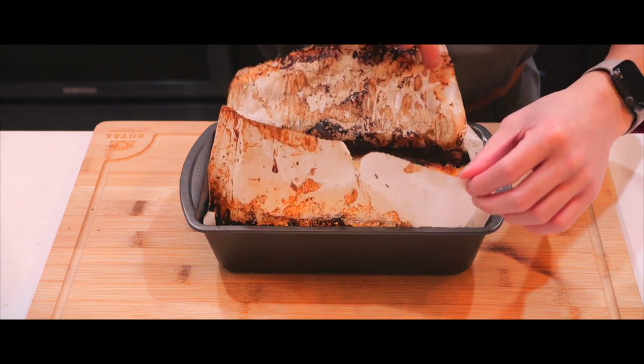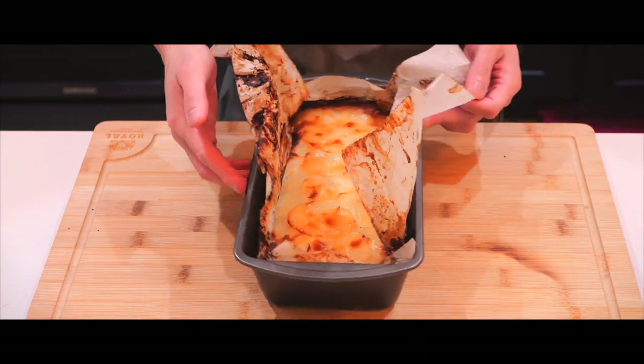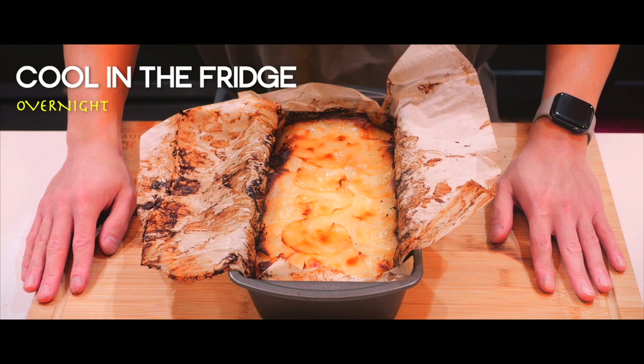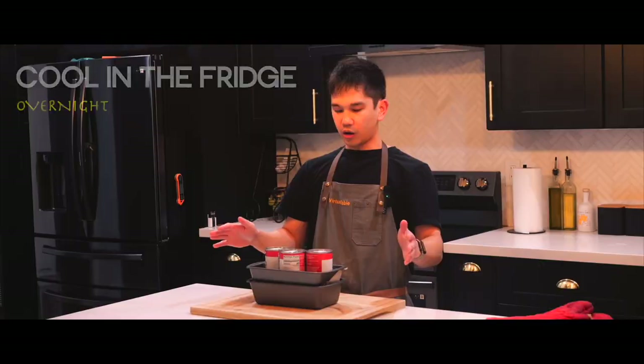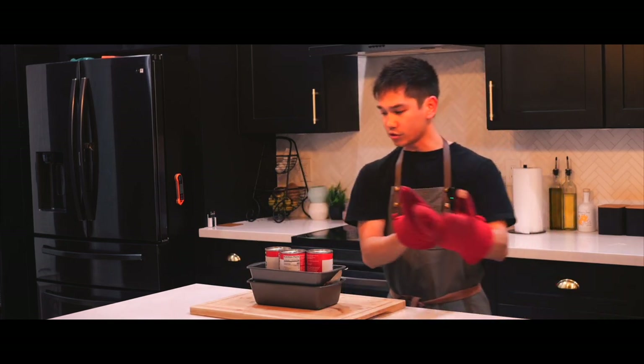It's cooled down enough. Oh my goodness. So what we're gonna do is we're gonna let this sit overnight — I'm gonna wrap it back up. I hope what I'm doing is right. We're gonna put this in the fridge.